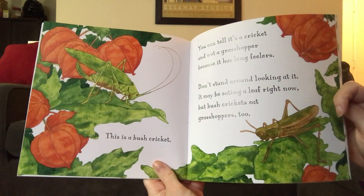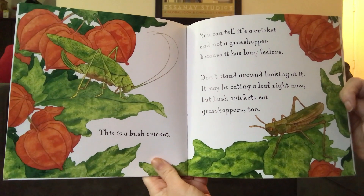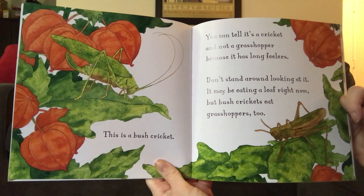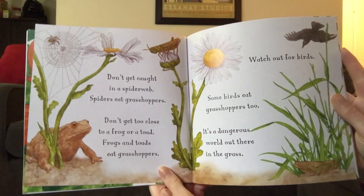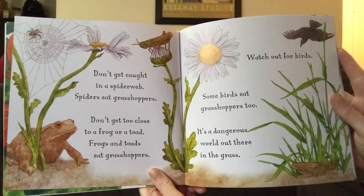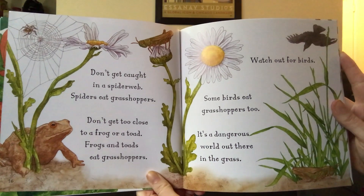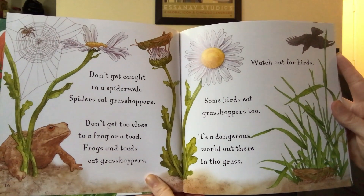This is a bush cricket. You can tell it's a cricket and not a grasshopper because it has long feelers. Don't stand around looking at it. It may be eating a leaf right now, but bush crickets eat grasshoppers too. Don't get caught in a spider web — spiders eat grasshoppers. Don't get too close to a frog or a toad. Frogs and toads eat grasshoppers. Watch out for birds — some birds eat grasshoppers too. It's a dangerous world out there in the grass.